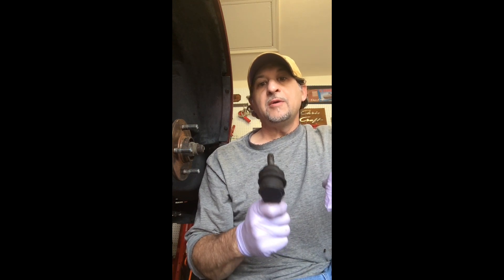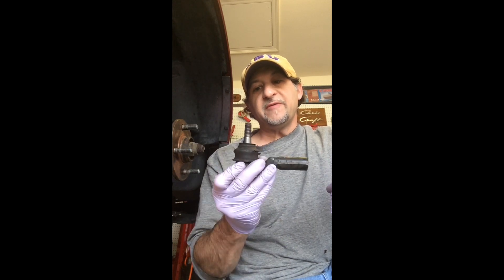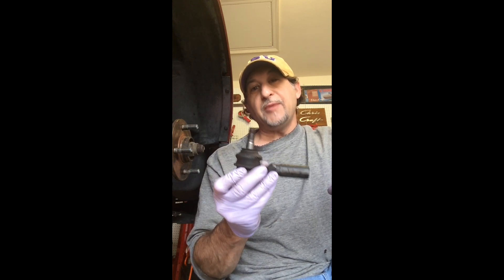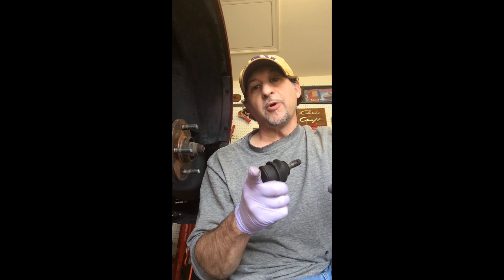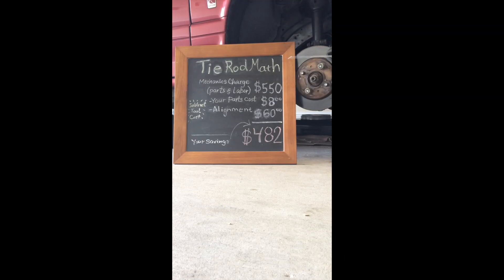I once paid a mechanic $275 to change one of these, and today I'm going to show you how to do the same work for just $8. Let's do the math. A mechanic will charge you $550 to change both the tie rod ends in your car. I was able to find the parts for just $8.